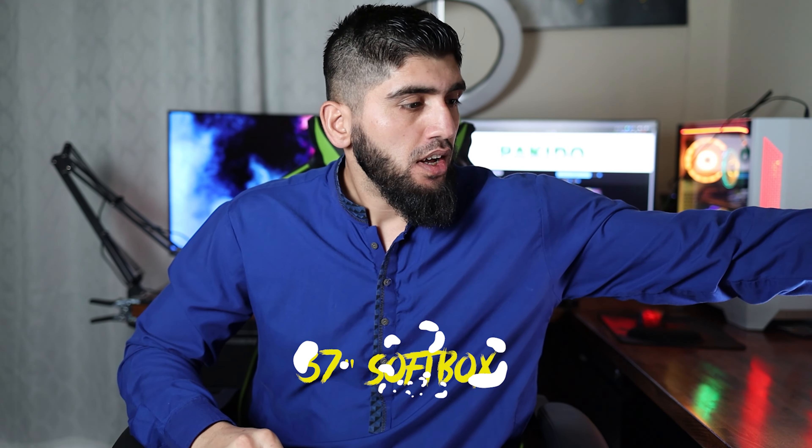Hello everyone and welcome back to my YouTube channel. Today I'm going to unbox a Godox softbox. Right now I'm using my NeeWer light, which is the 660 Pro with a softbox on it, but it's a little bit harsh. My second light is the small NeeWer light, and the reason I'm unboxing this new softbox is because the other one I unboxed before with my NeeWer 100D was a pretty big 35-inch softbox, both in width and depth.